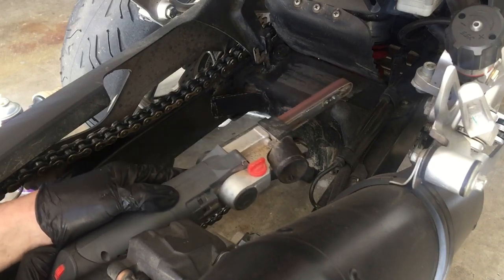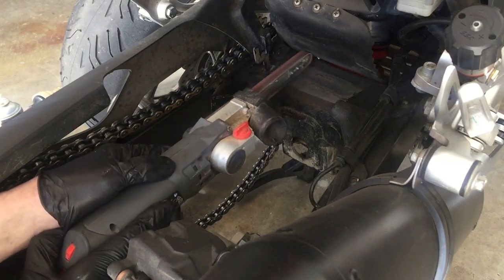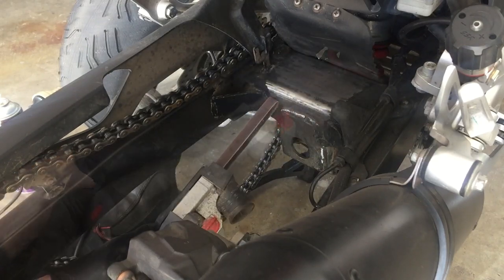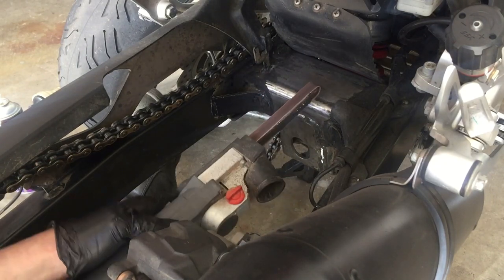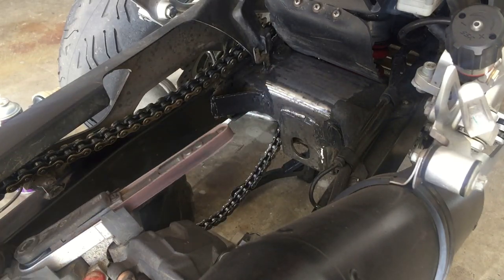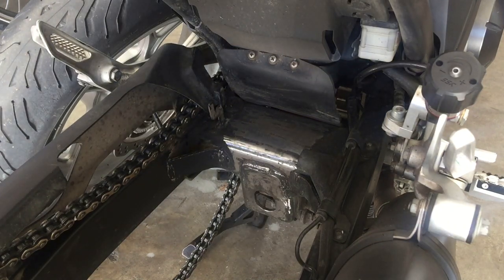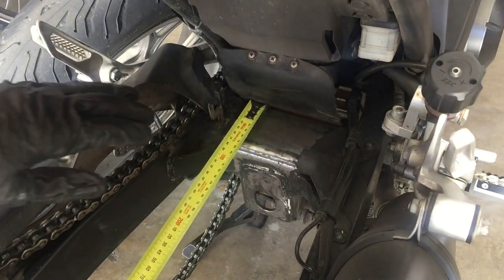It's only just taking the paint and the rusty bits off, leaving some nice shiny surface. That didn't take long, that was easy. Time to just measure up for this plate that I'm going to make.